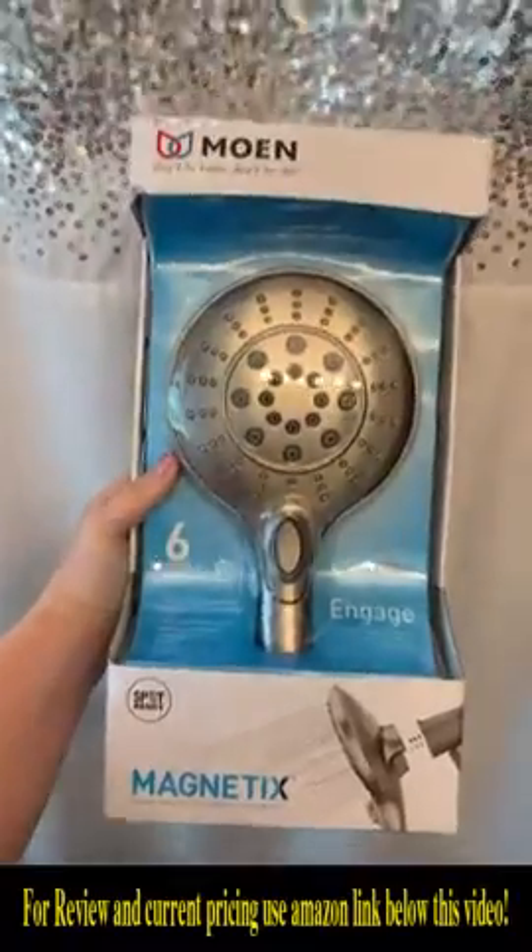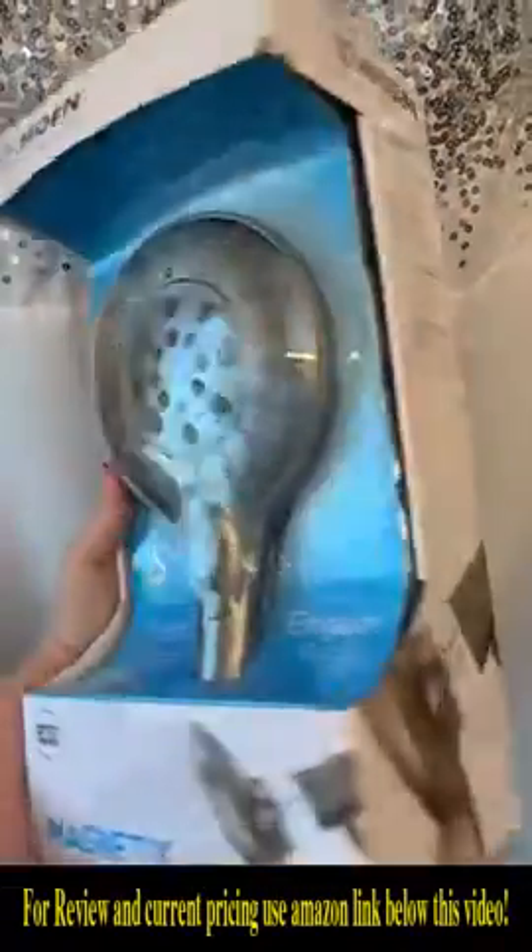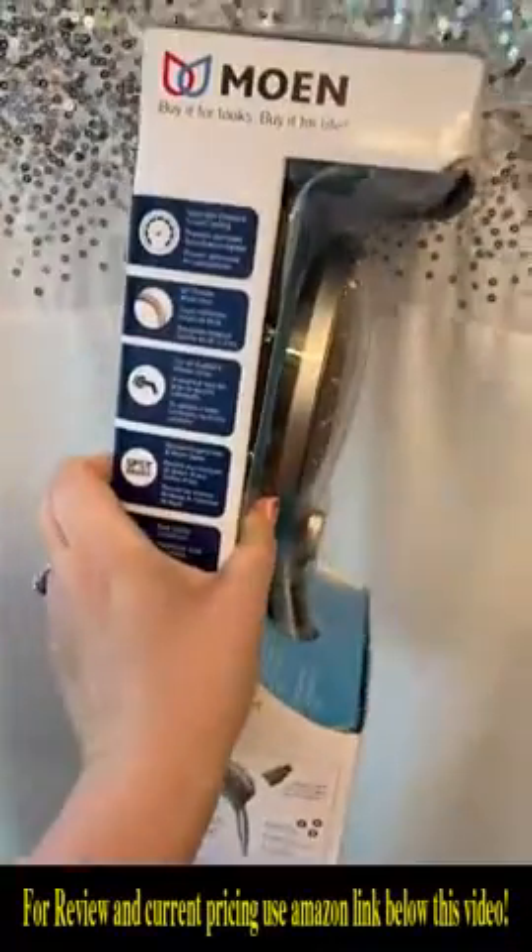Hey you guys, my name is Destiny and we just got this Moen shower head for our second bathroom. We've had it in our first bathroom for a long time, so I'm just going to show you guys why we love this one so much.